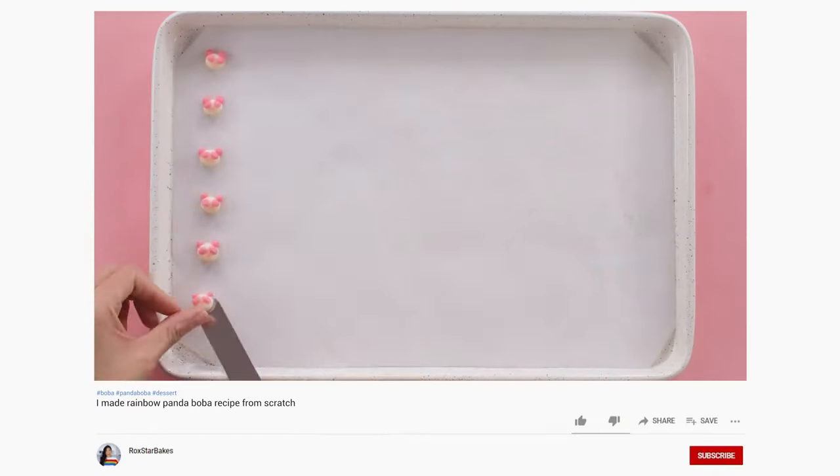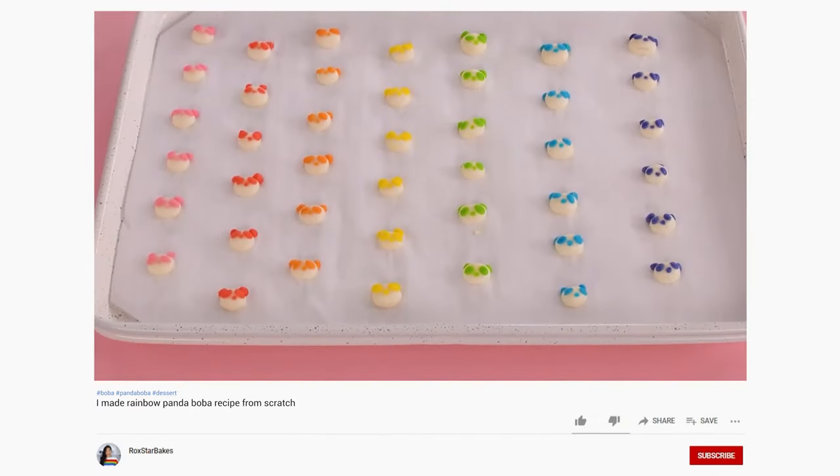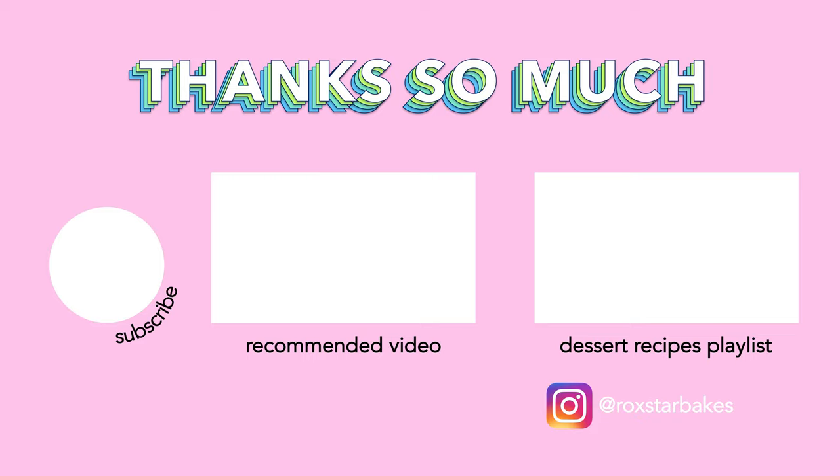By the way, if you love pandas, I have a super cute video where I make panda-shaped boba from scratch. Thank you so much for following me and helping me hit 1,950 subscribers — yay, confetti! I'm doing a YouTube Live every Thursday at 5:05 Pacific Standard Time. Coming up is a dessert recipe playlist with more tasty videos. Thanks so much for watching and see you soon!